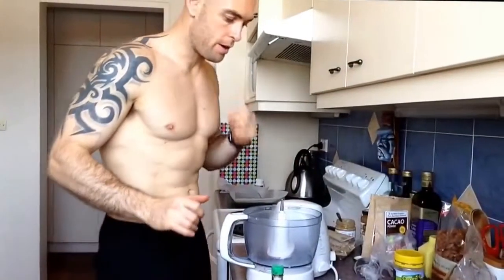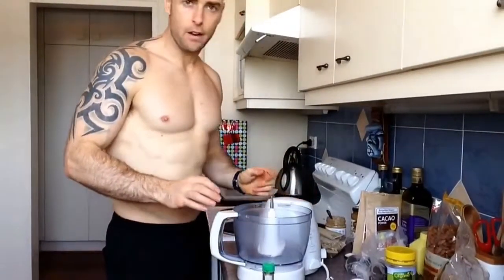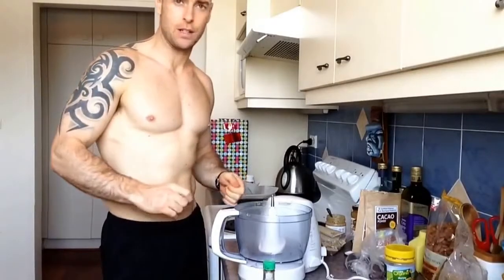Hey guys, this is Stephen O'Brien here from Downsizing Me, the Fat Loss Program, and today I'm going to whip up some protein slices.